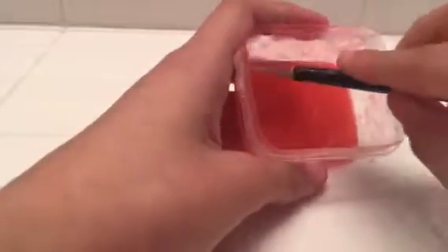And then if you touch it, it won't stick to your hand. Look, see? It won't stick. It's like real slime.